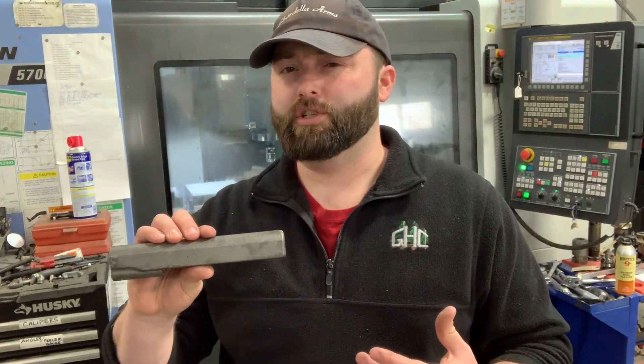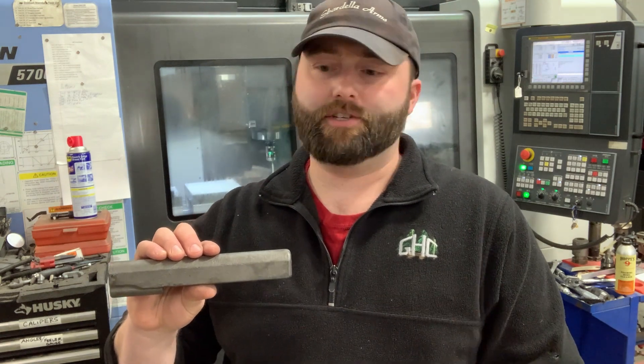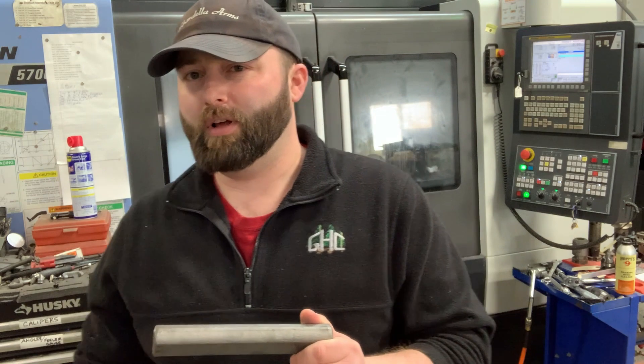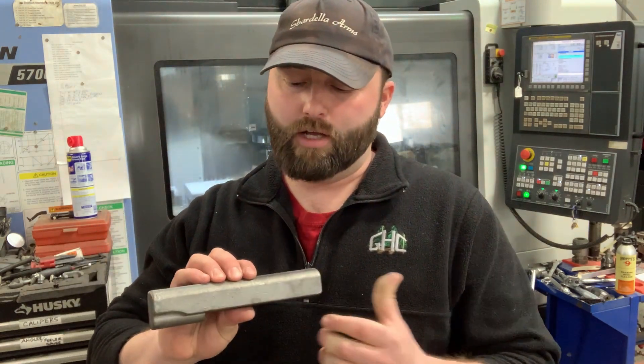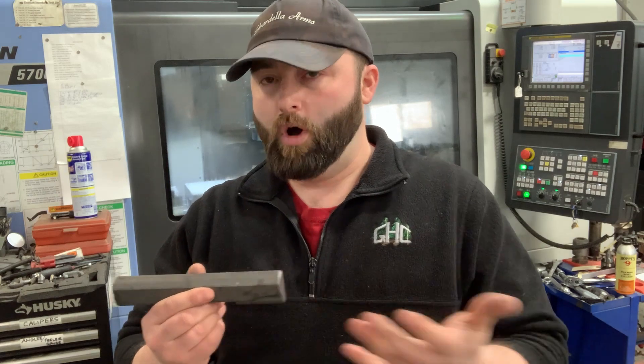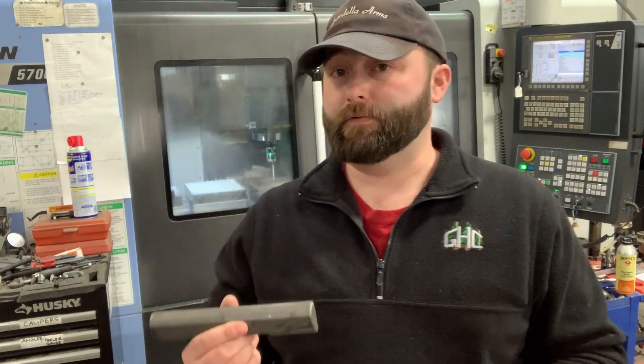Our customers can choose different top treatments, ball cuts, traditional dust cover cuts — there are a bunch of custom options. We basically machine them a one-off slide to their specifications. No other company that I'm aware of actually does it that way.